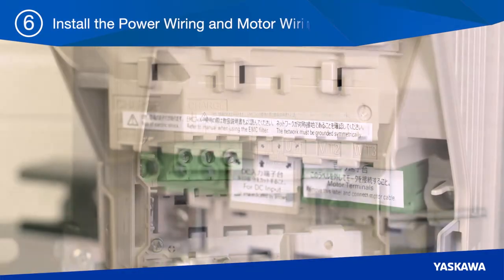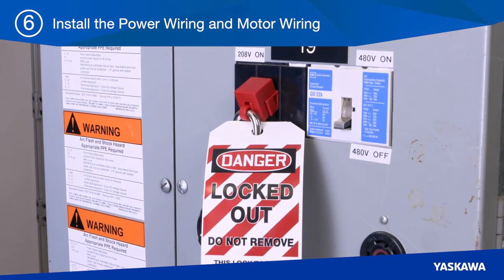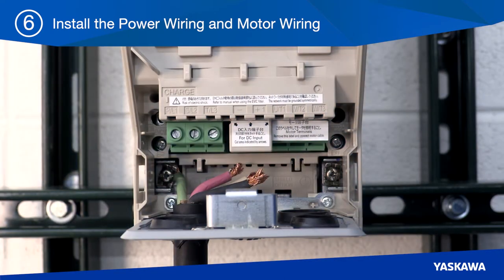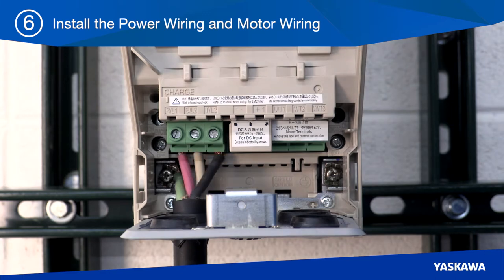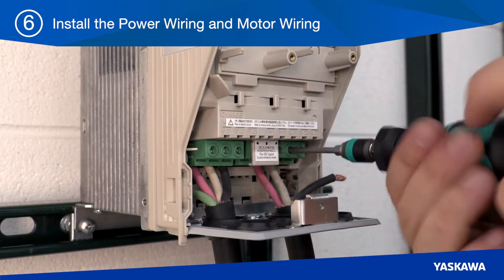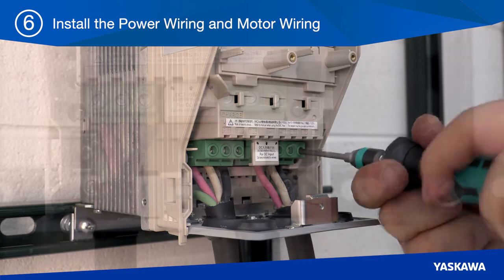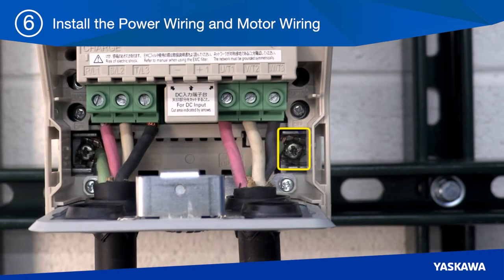In step six, install the motor wiring and power wiring. Once all power is deactivated and locked out, wire the incoming ground source, then wire the input terminals L1, L2, and L3. Be sure to separate line power wires from motor wiring using conduit or cable tray dividers. Connect the motor wires to drive terminals T1, T2, and T3, and don't forget to connect the motor ground to the drive's ground terminal.